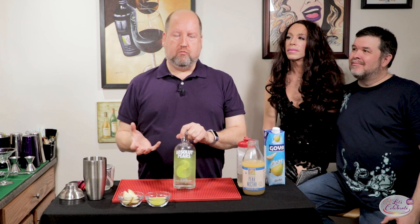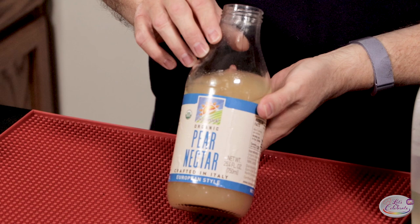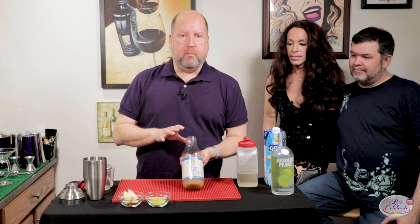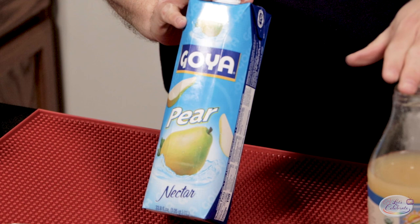Next is pear nectar. I'm going to be using today a pear nectar that is 100% juice — pear juice and puree, and apple juice and apple puree — with no added sugar, and that's important. There's also a version of pear nectar that's the exact same thing but with added sugar. That's not a bad thing; it just alters the recipe.